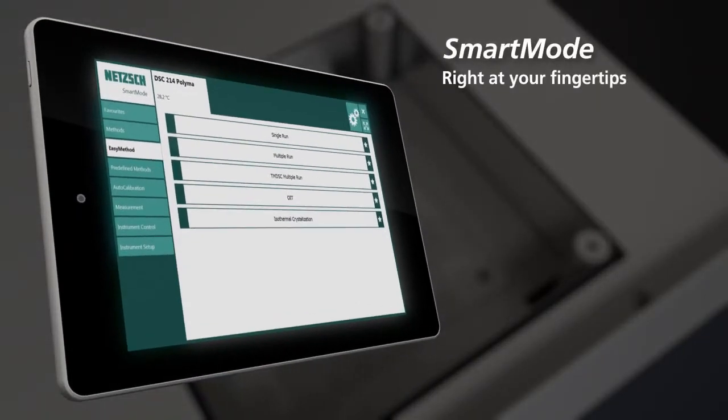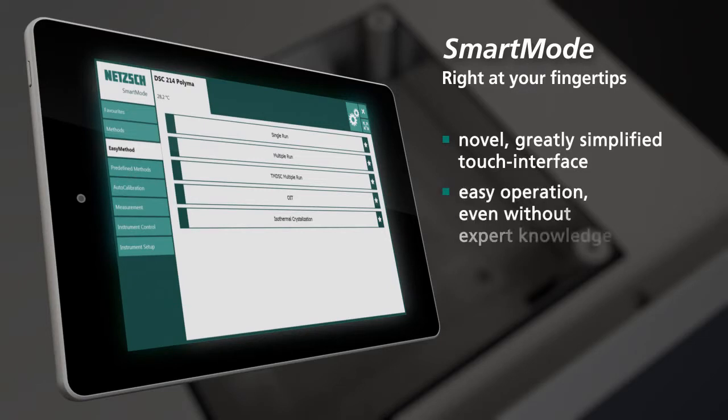Smart mode — right at your fingertips. A novel, greatly simplified touch interface enables easy operation even without expert knowledge.